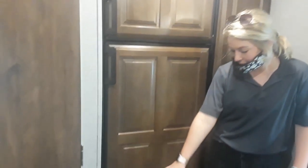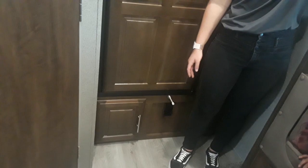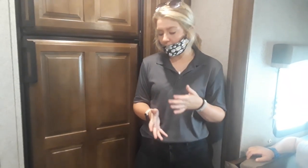Right here you have your LP reader. Your LP reader kind of works like a fire alarm — the fire alarm is above you over there. It alerts you like a fire alarm. If you have an LP leak or anything like that, it'll alert this because of the fumes. If that does start to go off, the first thing you're going to want to do is go out there, shut your LP off completely, and then open as many windows and doors as you can so it can vent out. If it continues, you'll want to call us and send it somewhere so it can get looked at.